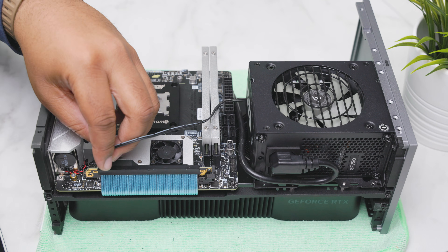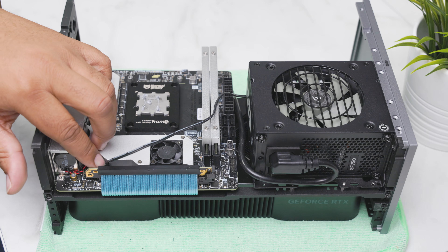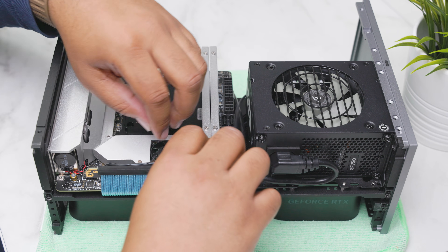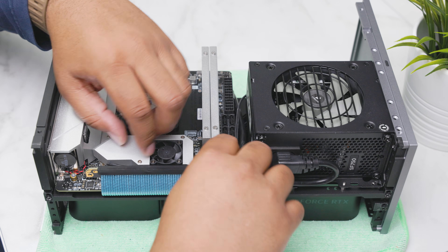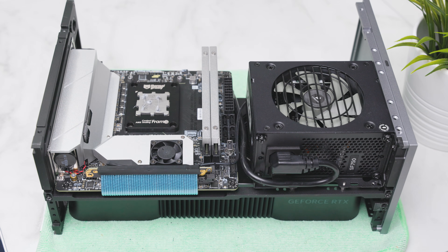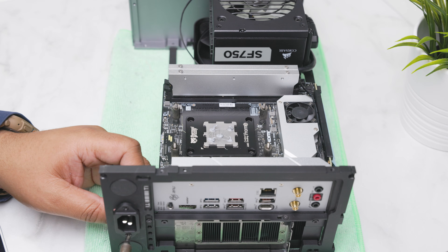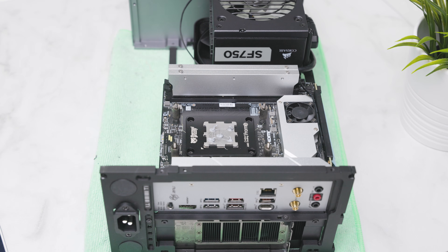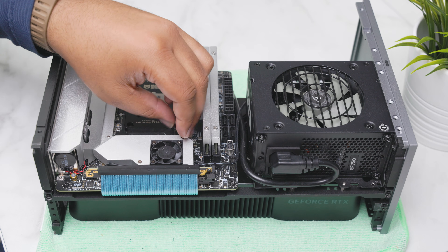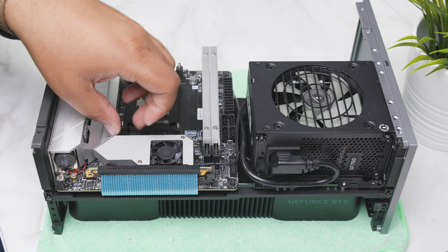Whenever working with the front panel connectors, it is a complete nightmare. Luckily, this case only comes with the power button, so you just need to plug in the power switch. I like to route this cable between the riser cable and the M.2 heat sink to keep things looking neat. To fasten the extension port to the back of the case, it takes two long countersunk screws that come included. It's a good time to install the cooler mounting equipment at this stage, keeping you from dropping various screws into the motherboard.